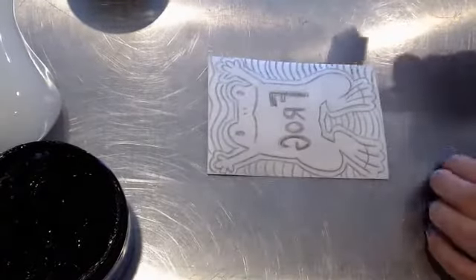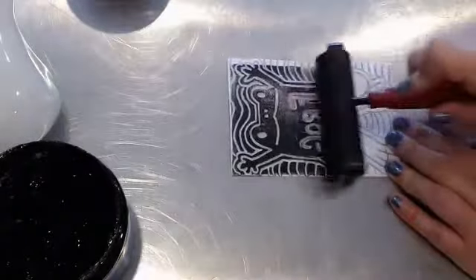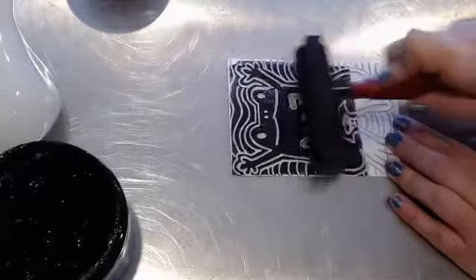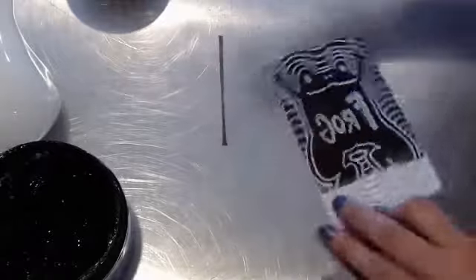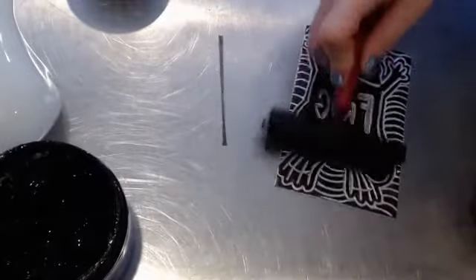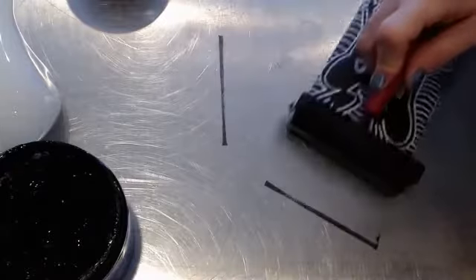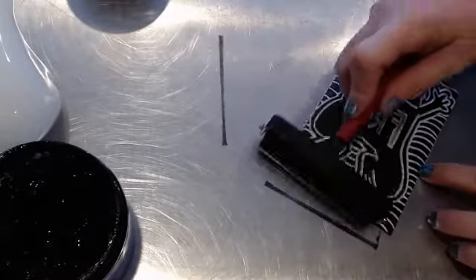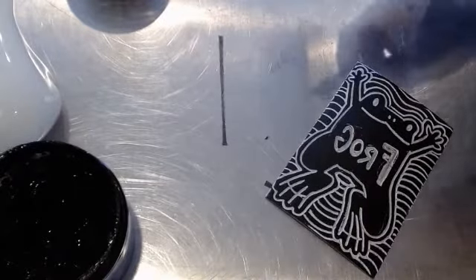I'm going to scoot this out of the way, get my stamp here, and hold it down so it doesn't run away — as frogs do. I'm going to start rolling the ink onto it. The ink is sticking to all the parts of this stamp that have not been carved. This is why carving your stamp deeply is really important, and why using only a little bit of ink is good. Now it's nice and dark, and I want to make sure I get ink in my corners. Everything on here is black, which is great, and this is how it's going to look when it's printed.